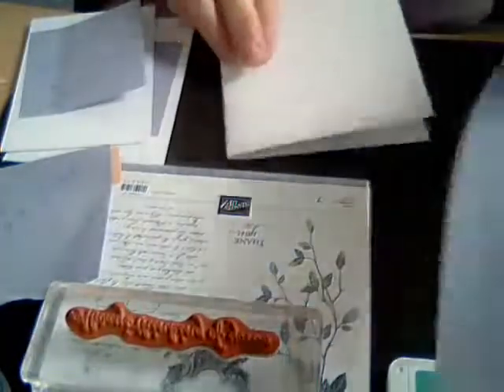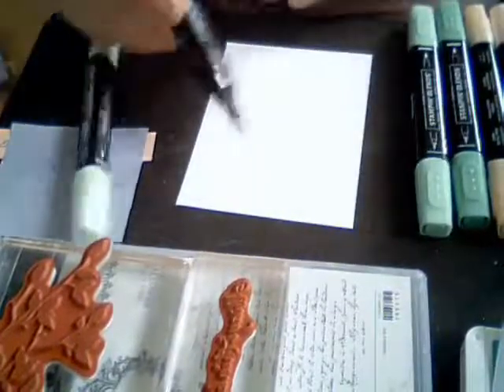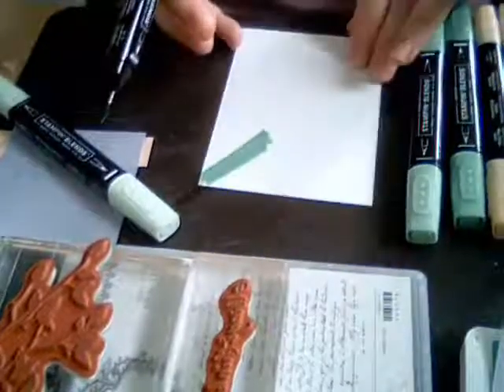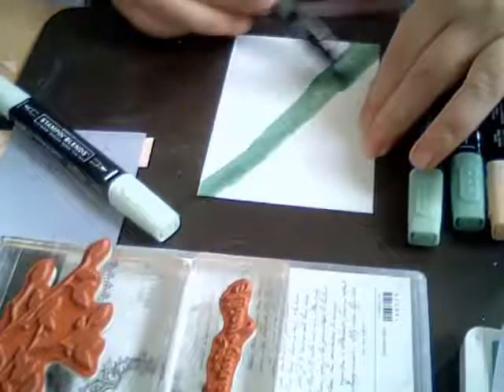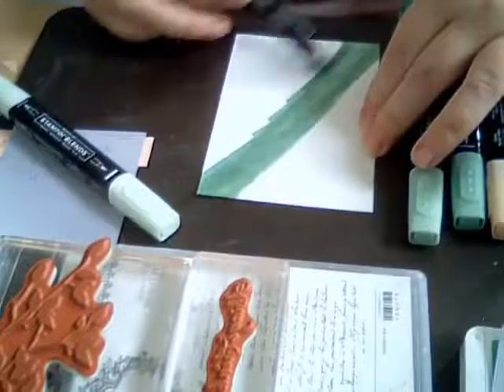We're going to start with our large card. First I'll do my coloring, so we're going to take the biggest piece of paper — the 3.5 by 4.75 inch piece — and take our markers for that. You're going to start with your darkest color in the middle, using the big end of the marker. Don't worry about the coloring being perfectly smooth — it's okay if it's a little all over the place.